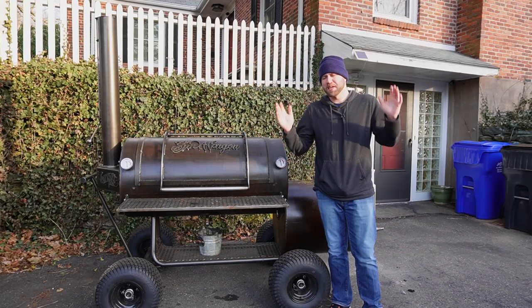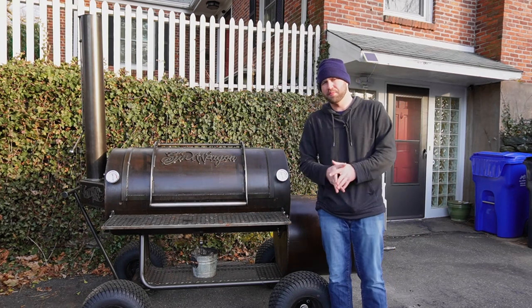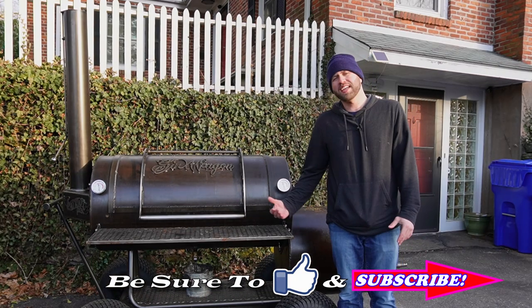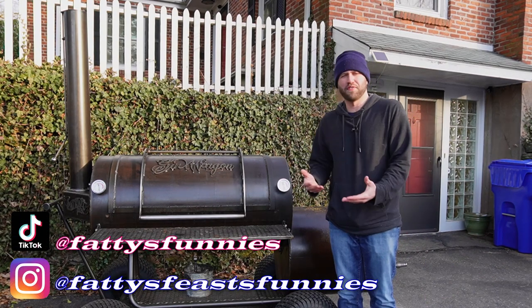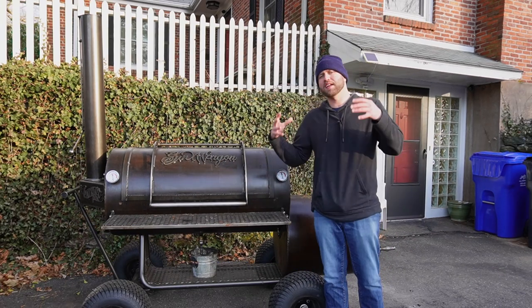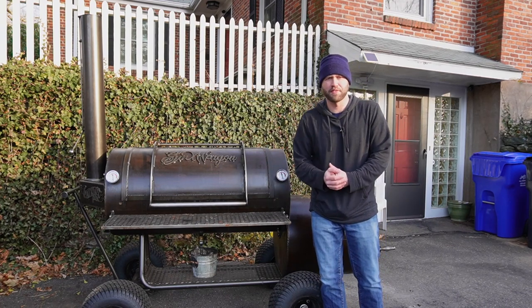This is probably the most beginner video I've ever made when it comes to smoking. I've received a lot of questions from people regarding offset smokers — mostly from people looking to get into offset smoking. They want to know the pros, the cons, who it's good for, how much of a pain it is to manage. By the end of this video I'm hoping you can decide if this is the right path for you.